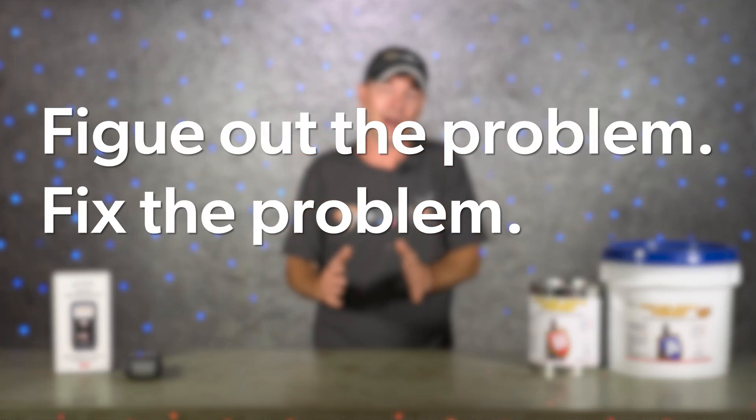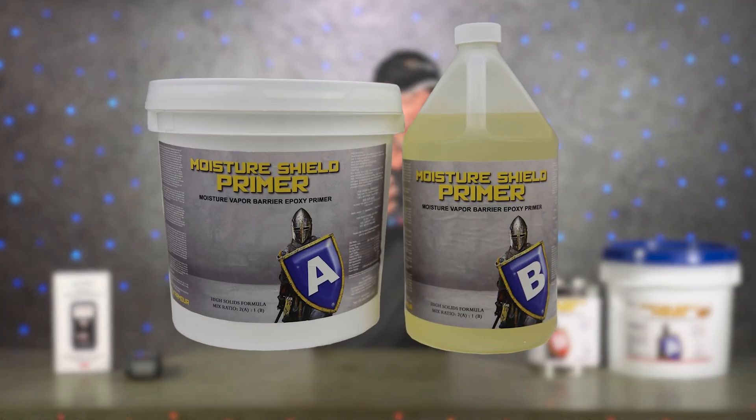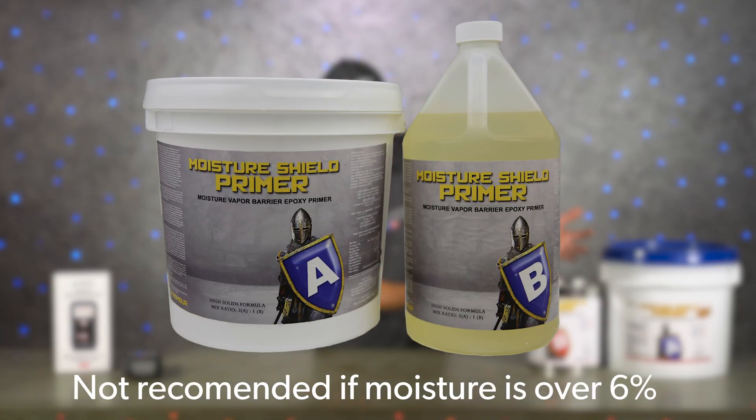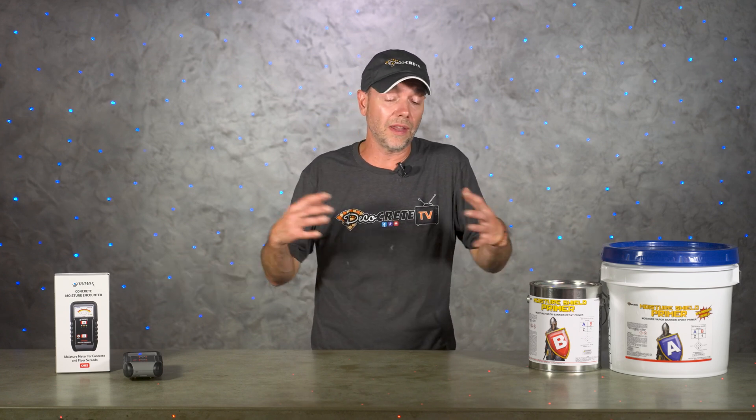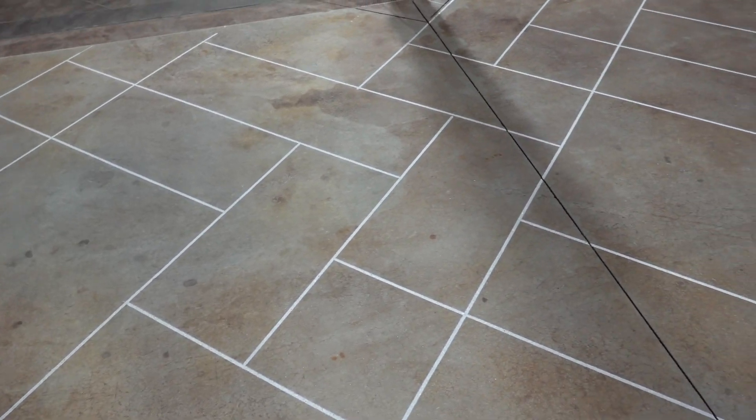The best ways of handling this situation are: figure out the problem, fix the problem, and then move forward without any additional products involved. But there are times when you just can't get to the problem. In that case, there is a solution — some sort of a moisture shield primer. From Deco Crete, it's called Moisture Shield Primer. This product is more tolerant to moisture than the floor coatings you normally use for the final look, but it can only do so much — it's for questionable floors, not necessarily high-moisture floors, and thickness does matter. For floors with really high moisture you can't fix, consider switching to a breathable system altogether, like a concrete stain or overlay followed by a concrete sealer.